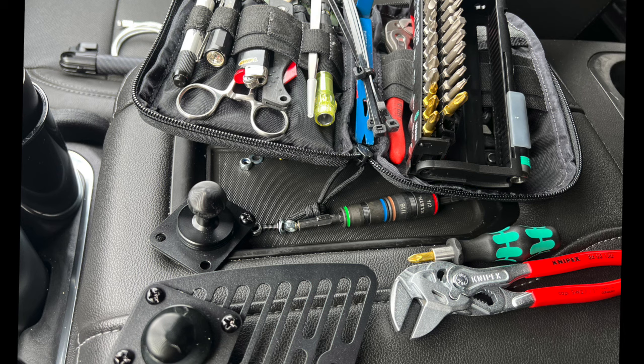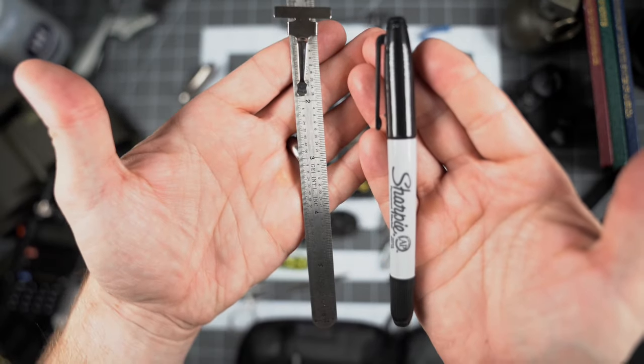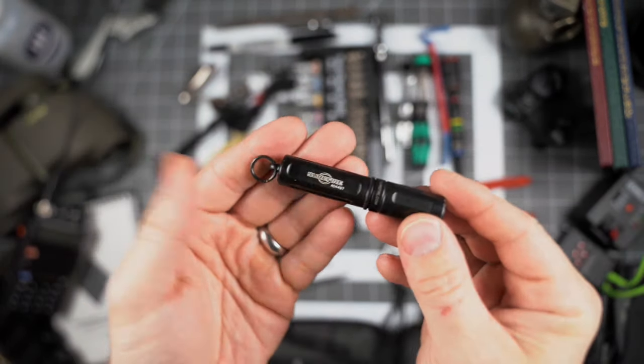The always-useful hemostats came in clutch recently. I had to do a little preventative maintenance on one of the mounts in my vehicle and dropped one of the bolts down between the seat. Luckily, if I didn't have these tools, there's no way my fingers were going to get it out — so hemostats to the rescue.